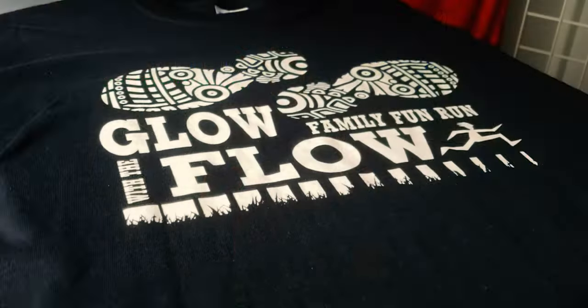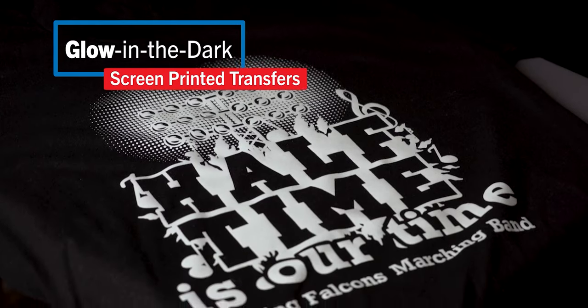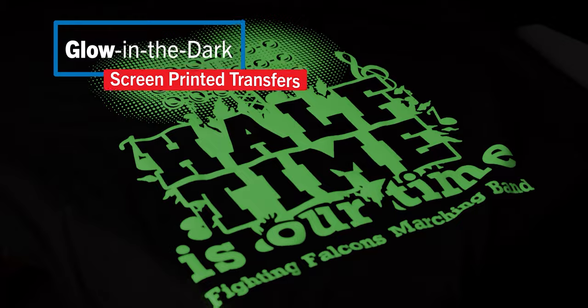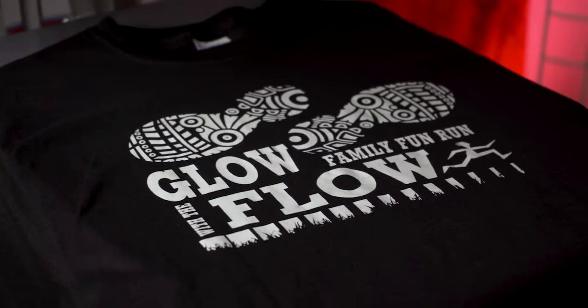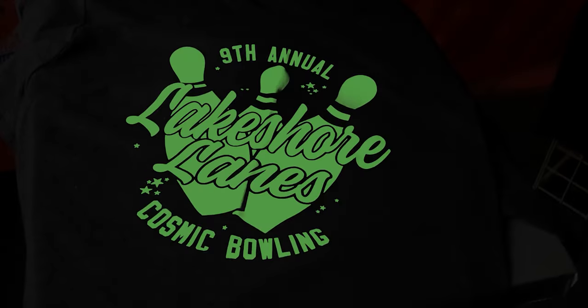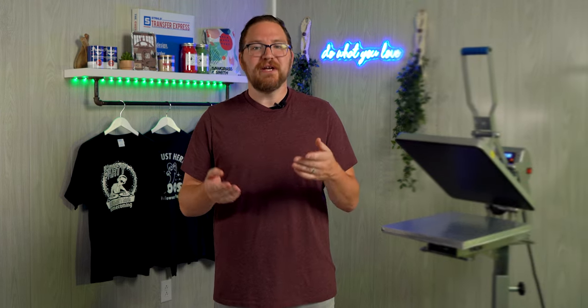Not just haunted hayrides and Halloween parties — everything from cosmic bowling to golf, band merch, bar crawls, and even fundraising. Before we dive into designing, ordering, and printing our shirts, I want to cover a few tips to keep in mind when planning a glow in the dark project.